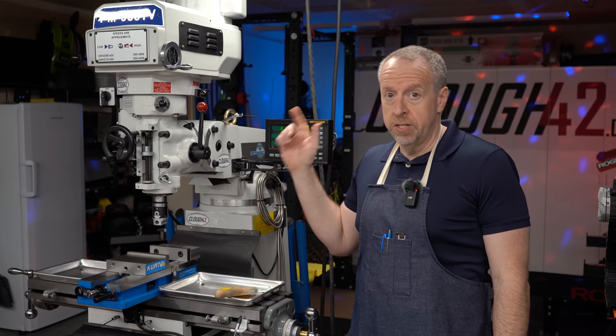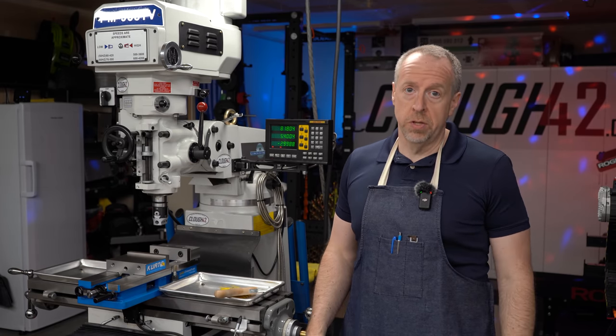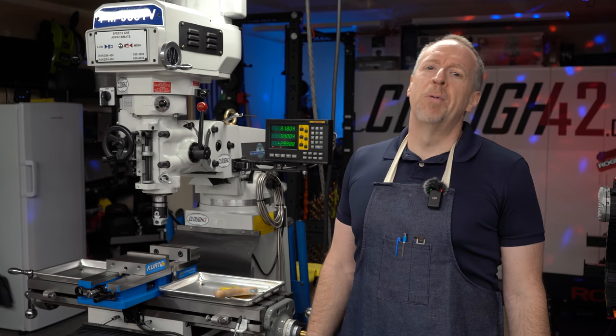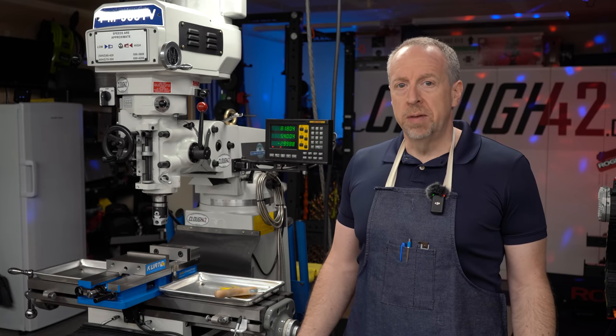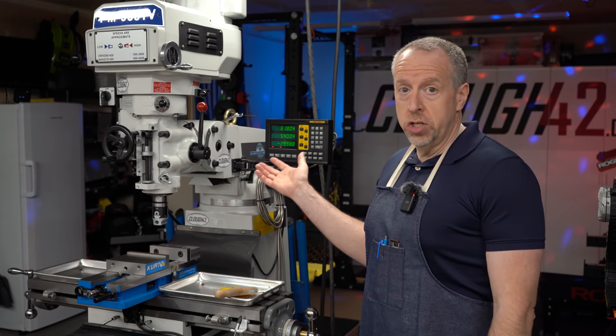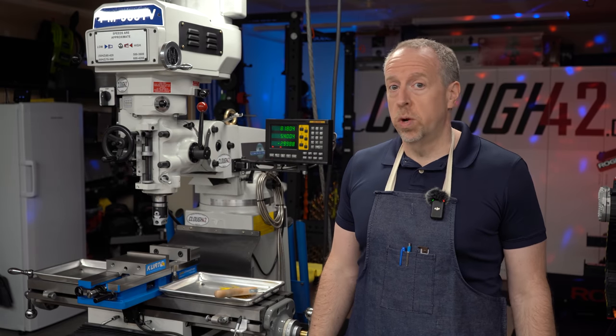This is a typical milling machine. Today we're going to talk about every knob and lever on the head, what it does, and how to use it. Welcome back to Cloud42, I'm James. This is 'Every Knob and Lever,' where we take a look at a machine and look at every knob and lever, talk about what it does and what it's for.